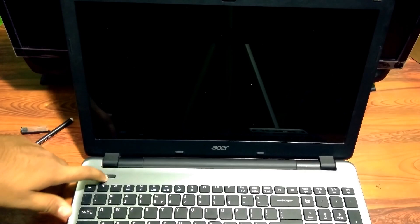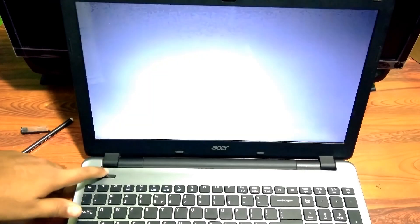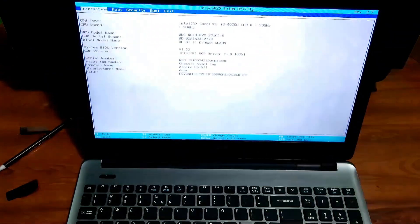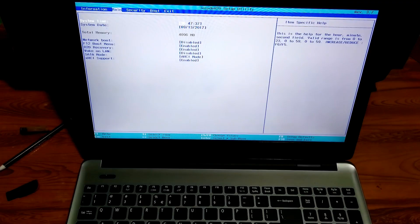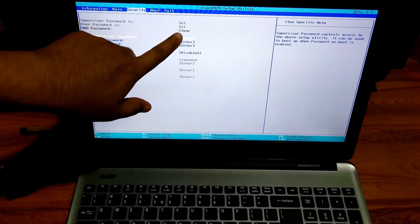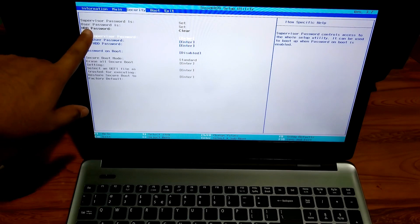Alright, let's check what happened. I hope the HDD password should be cleared. Done. As you can see, now the HDD password status says clear.